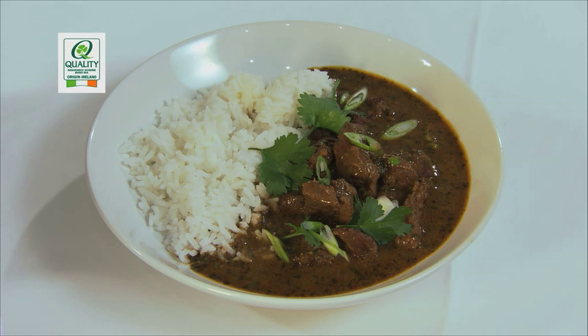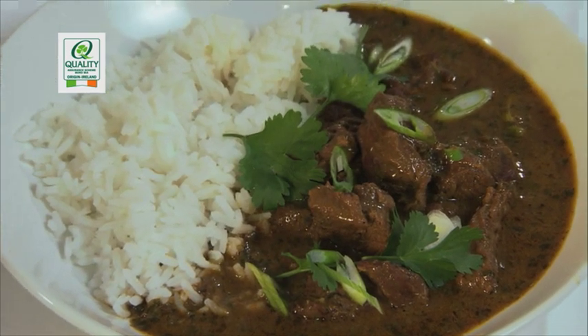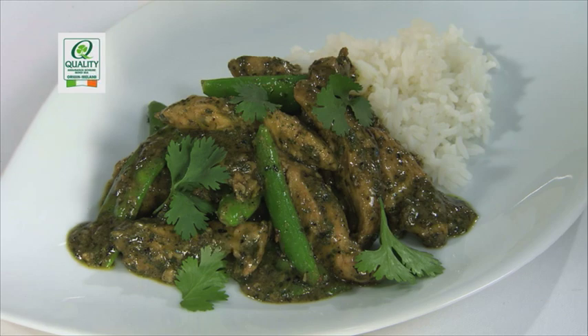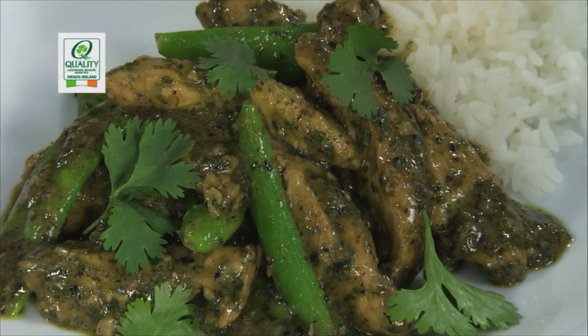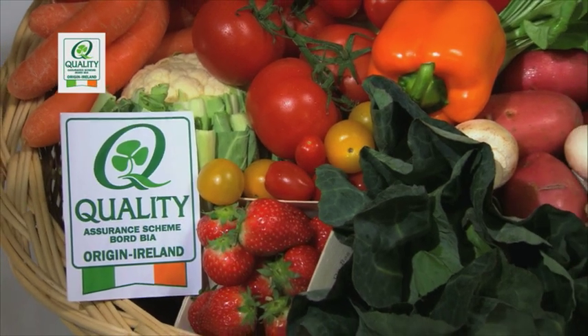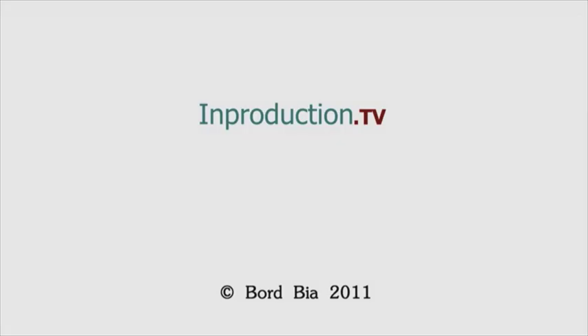If you're making a Thai red, green, or yellow curry, the principle is exactly the same — you just use a different paste and they're all widely available. Check out the full recipe on bordbia.ie. To make a Thai green chicken curry, replace the red curry paste with green, add some marinated chicken breast strips and cook for four minutes, then add some mange tout and cook for a further four minutes until the chicken is tender. Serve with steamed rice and scatter with fresh coriander leaves. Members of the Bord Bia Quality Assurance Scheme are regularly audited by Bord Bia. Thanks for watching!